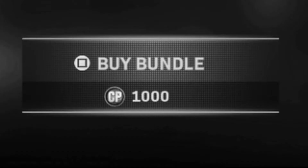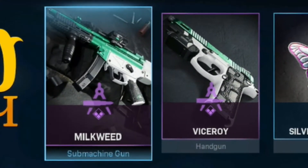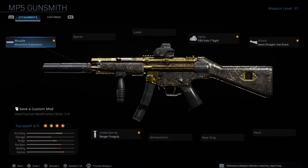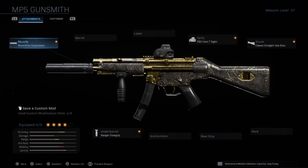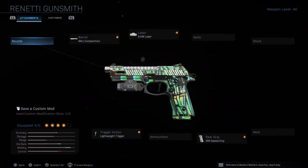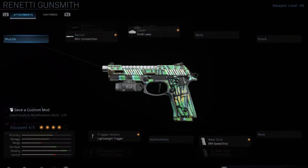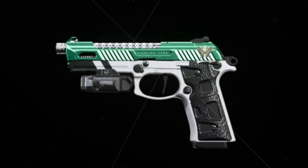You can get this bundle for a thousand COD points. Since I'm too poor for the actual bundle, I'm going to be replicating these two gun variants onto their respective guns. Here is the Milkweed MP5 replicated attachment for attachment onto my MP5. As most of you know, they should both perform the same — the only difference is I don't have the colorway, but I do have gold which makes it look a lot better in my opinion. And here is the Viceroy Renetti, again replicated attachment for attachment, performing exactly the same — just without the colorway.